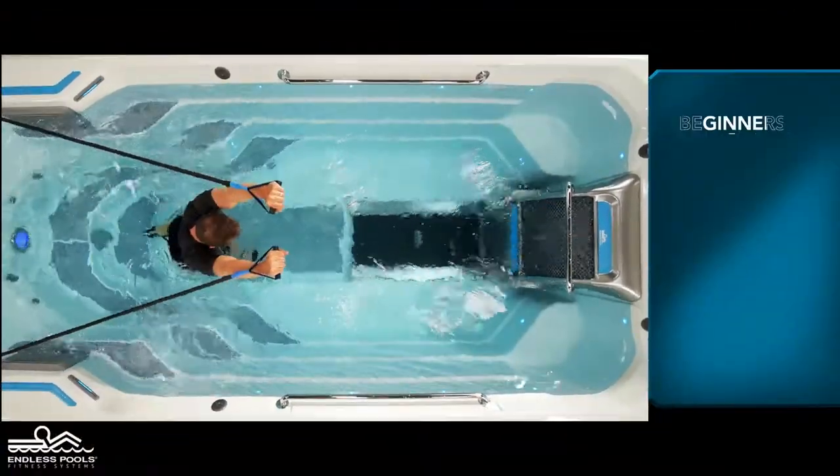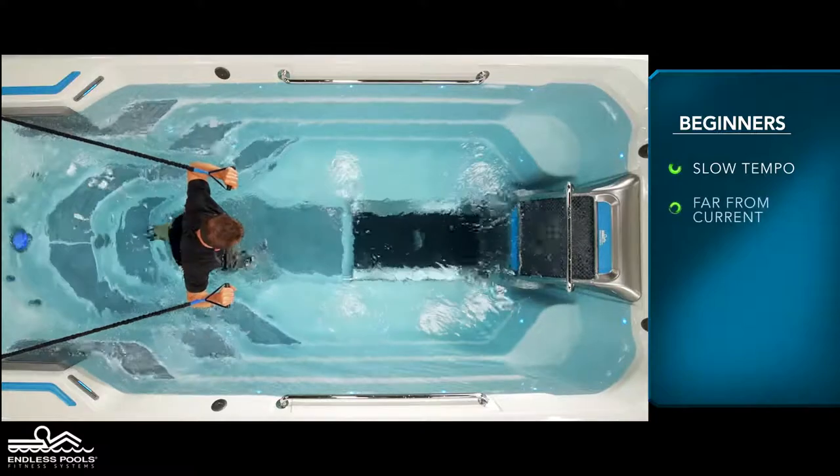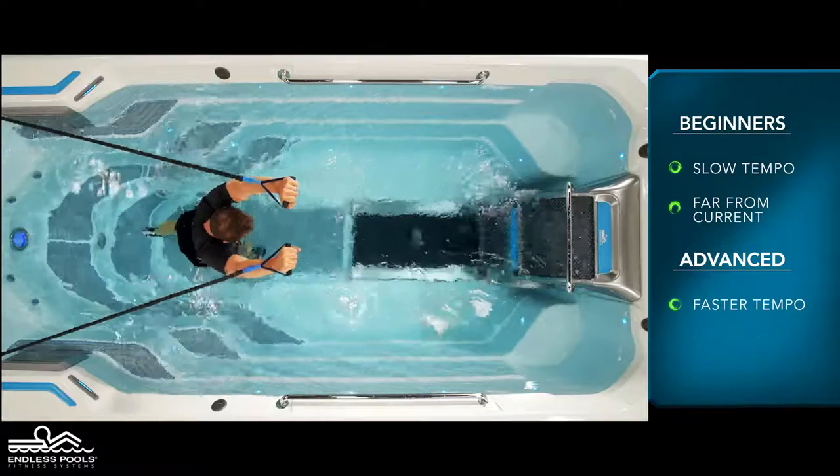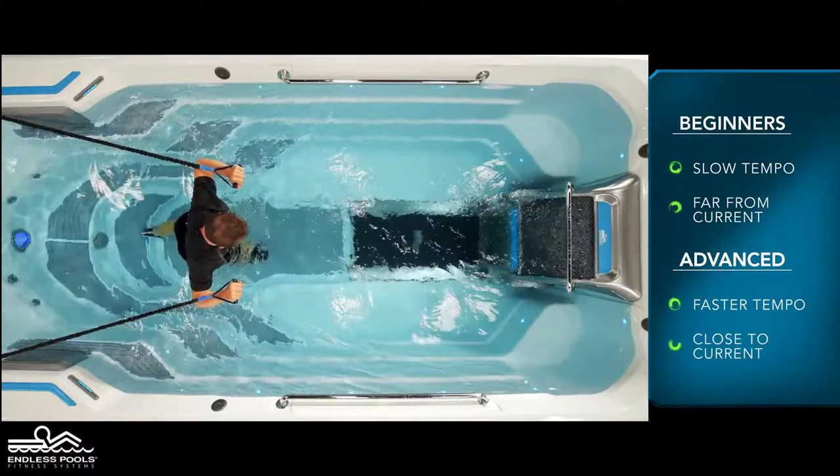For beginners start with a slow tempo and not so close to the swim current. The faster you go or the further you step towards the swim current, the greater the demand on the working muscles.